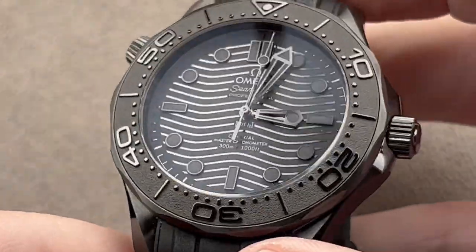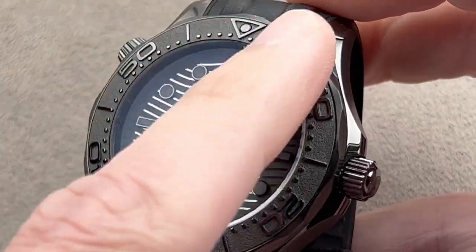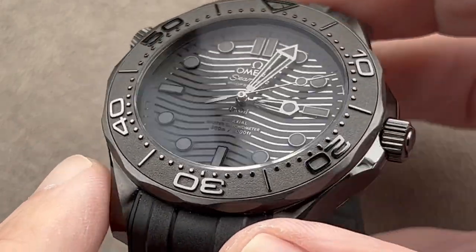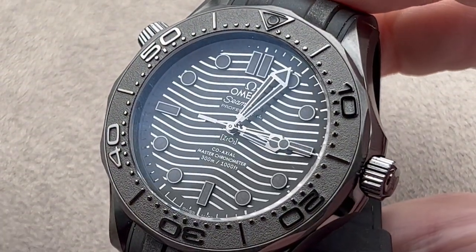During the latest variant, debuted in 2018, we've had a range of sizes and styles. Starting in 2019, we got a ceramic case — 43.5mm in black ceramic. That was a good start, but Omega thought it could take the theme even further.